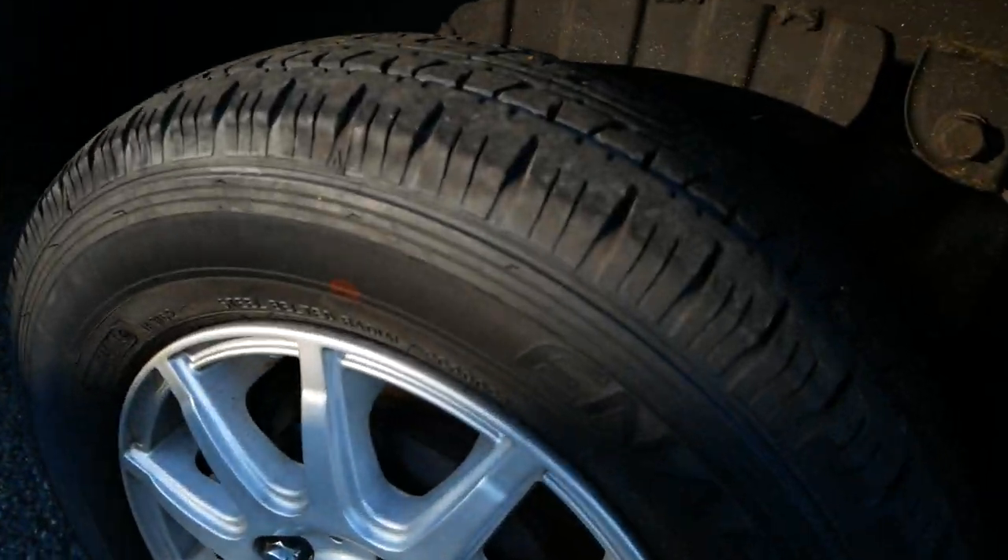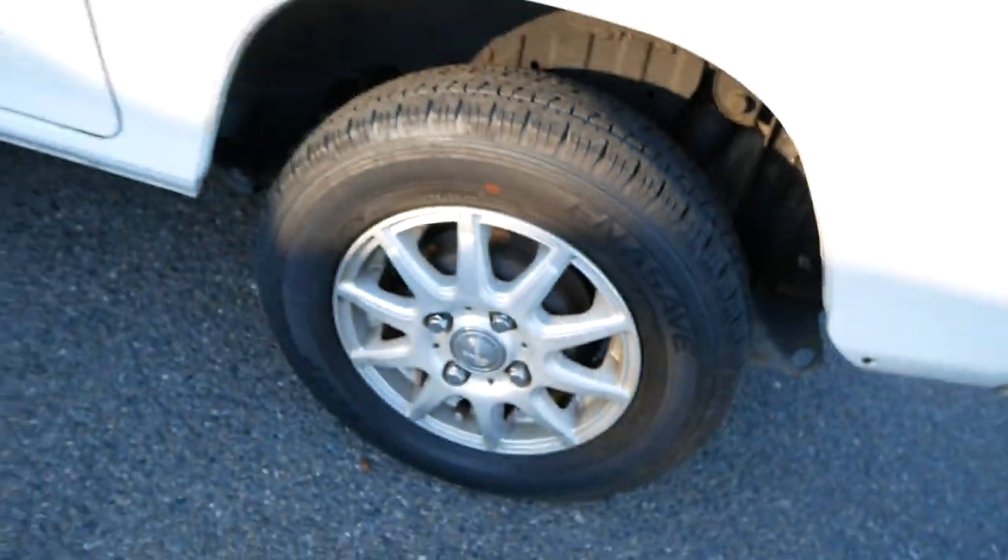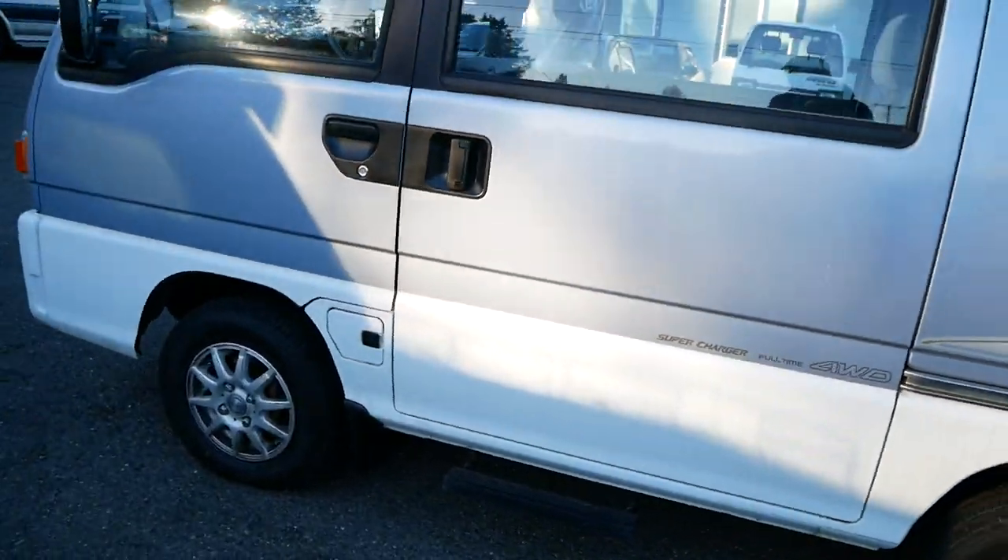Tires look good and are in good condition. These are aftermarket rims and they also look really good on this van.